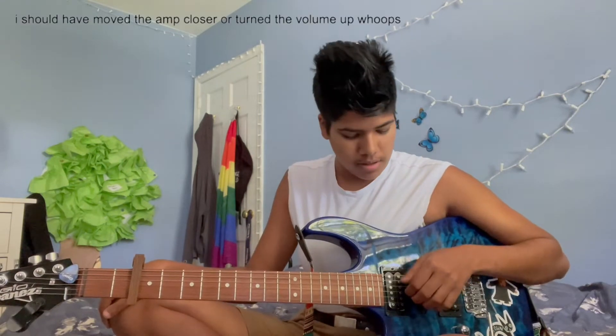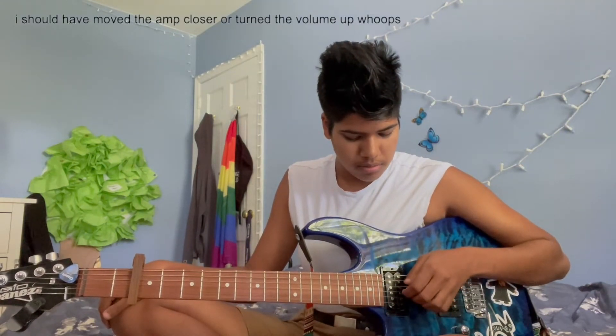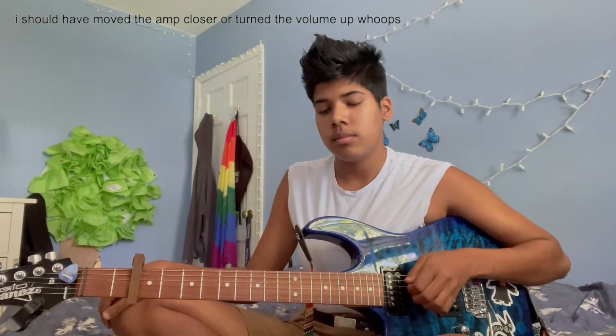The pattern starts with the low E, then G, B, G, then the high E, and then G, B, G again. Open with no fingers on the fret it will sound like this. [plays] And that's your general picking pattern.